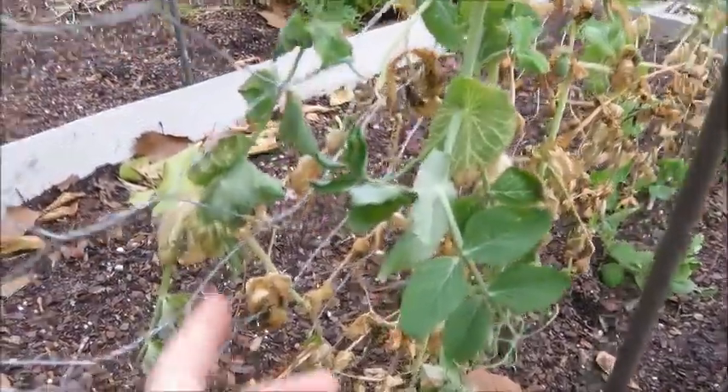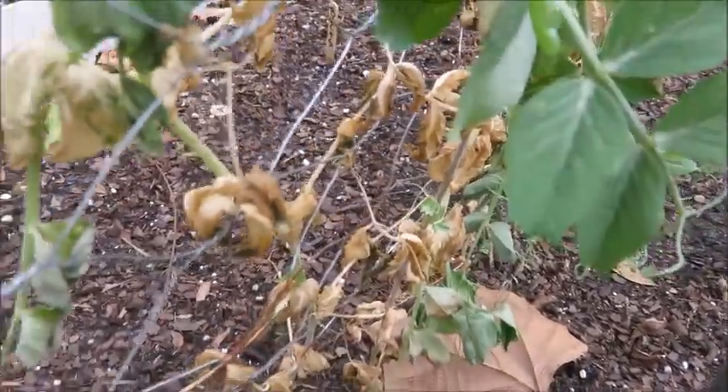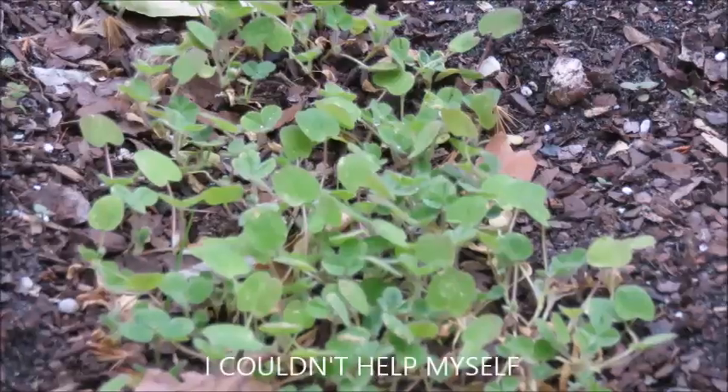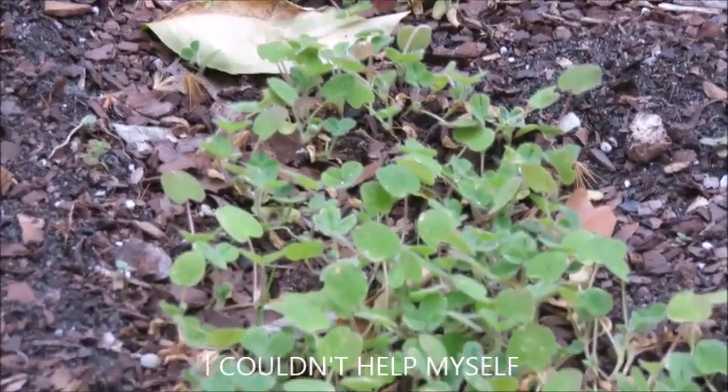Yeah, so I'm really interested to see where this goes. Thank you guys for watching and I will talk to you later — bye! On a completely unrelated note, my red clover is doing amazing.